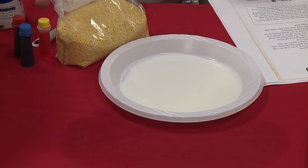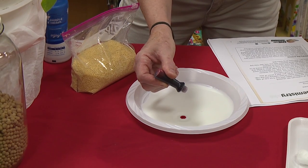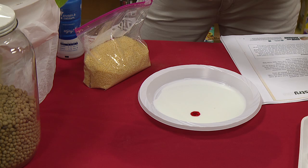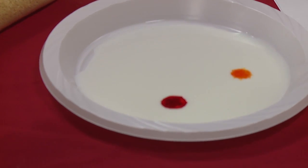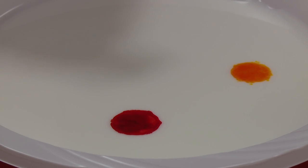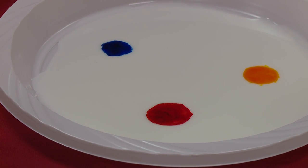My next instruction says to place three equally spaced drops of food coloring. I really don't think it's super important that they're equally spaced, but we'll get them as close as we can. There's our red. Here's our yellow. Oh, this is very cool looking — look at how it's spreading. This is kind of an experiment even without the soy lecithin. I can't wait to see what the soy lecithin does. Oh, the blue is really cool. I like the dark colors better.